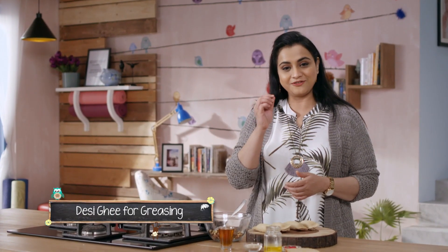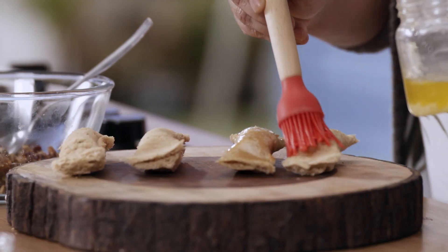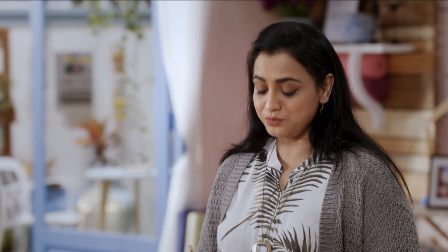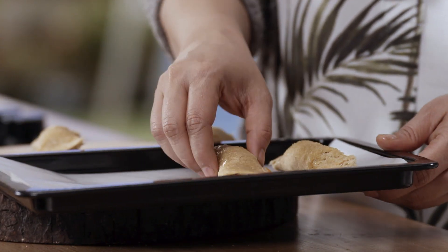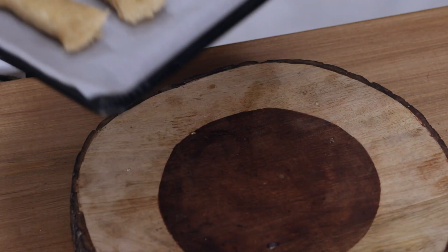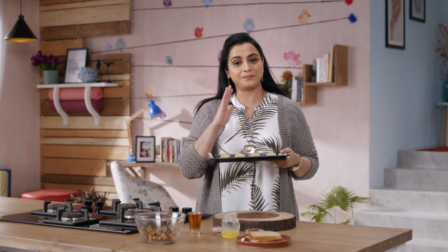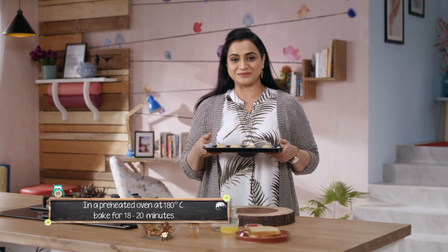Now we will brush it with a little butter. We are baking it, so we want it to be nice and crispy. Khajoor is a very rich source of iron and will help boost your baby's immunity. I have lined the baking tray with parchment paper. We will bake it in a preheated oven at 180 degrees for about 20 minutes.